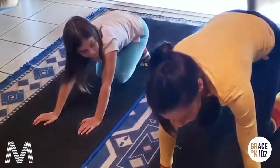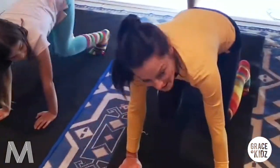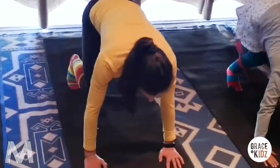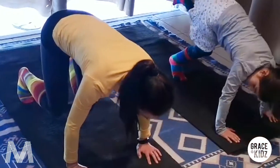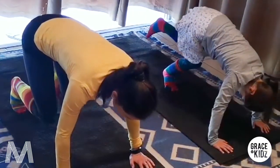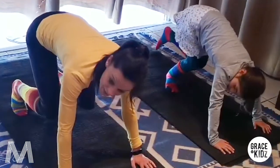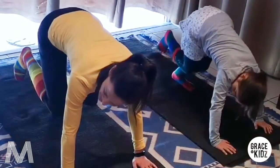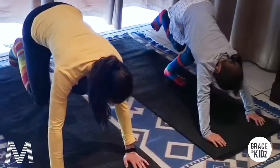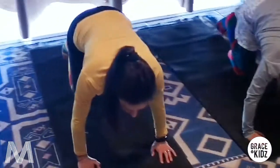Stay there with your shoulders over your hands. We're going to lift up one foot and we move forward and back. And forward and back. Put it down. Other foot - lift the foot up and we move forward and back. And forward and back.